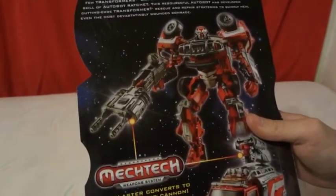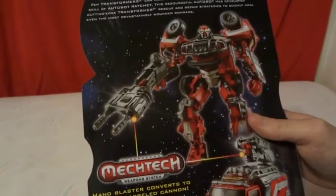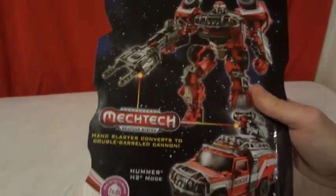Hand Blaster converts to Double Barrel Cannon. Hummer H2 Mode is his vehicle mode.